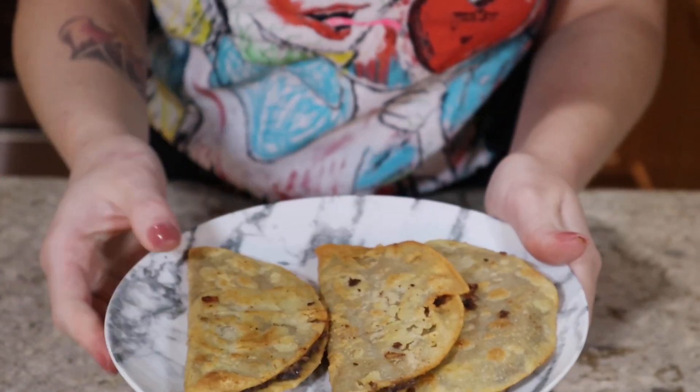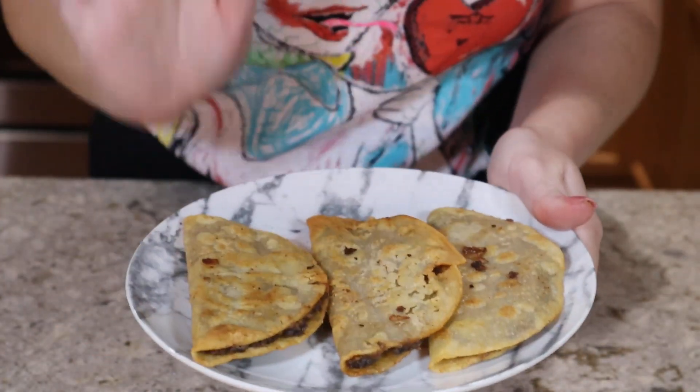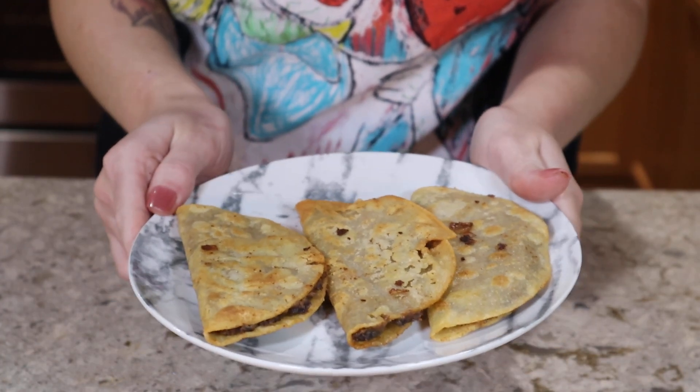Look at how crispy and golden brown those look. I have been thinking about these all day and I'm so excited to try them.